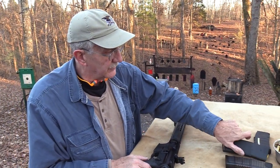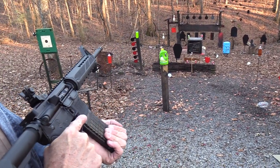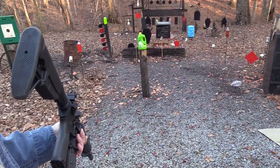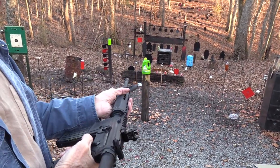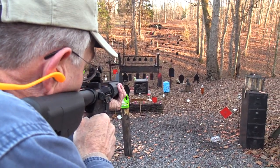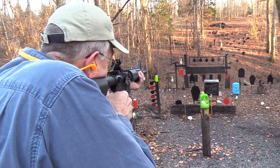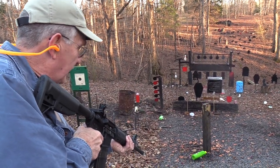Let's try the Lancer magazine. Bolt forward — okay. My ears are on because it's an AR-15. If y'all have never fired one of these, I joke about it but seriously — if you buy one and take it to the range for the first time, make sure your ears are in tight. They are very, very loud.